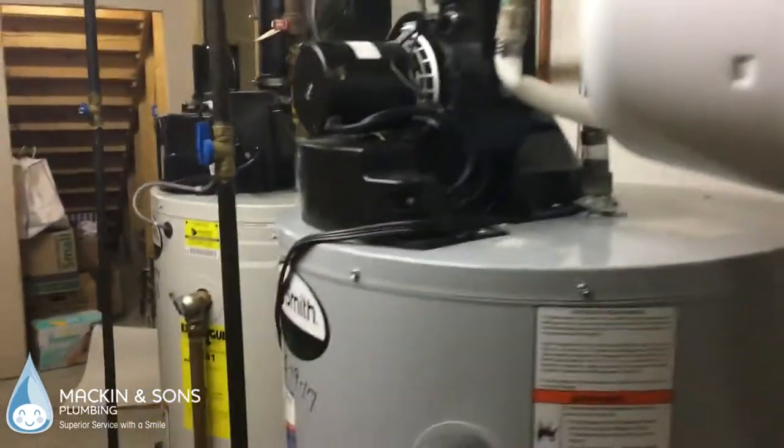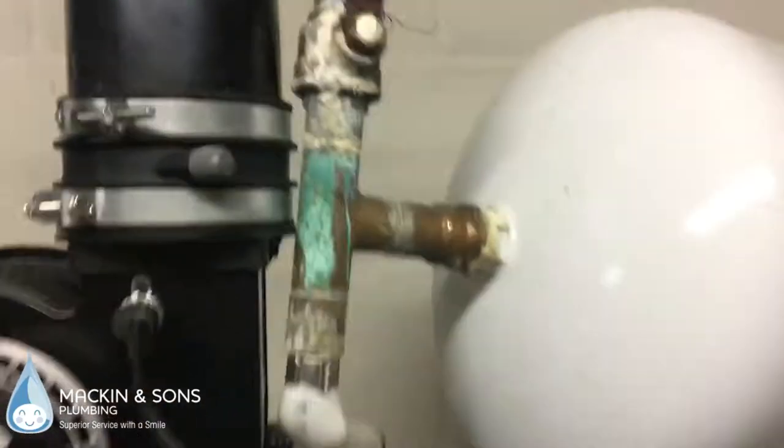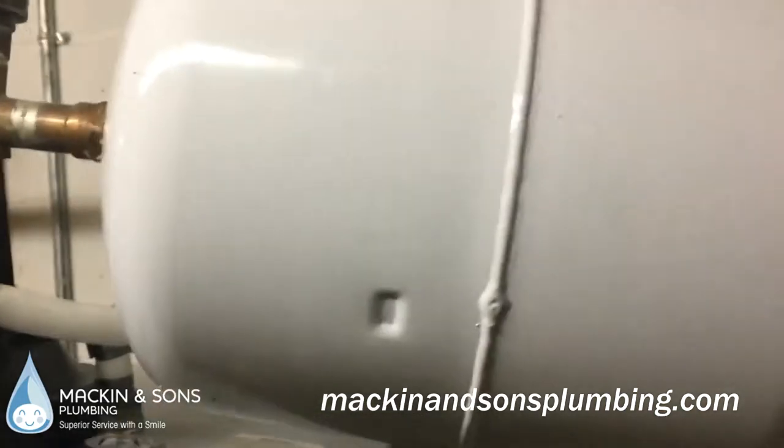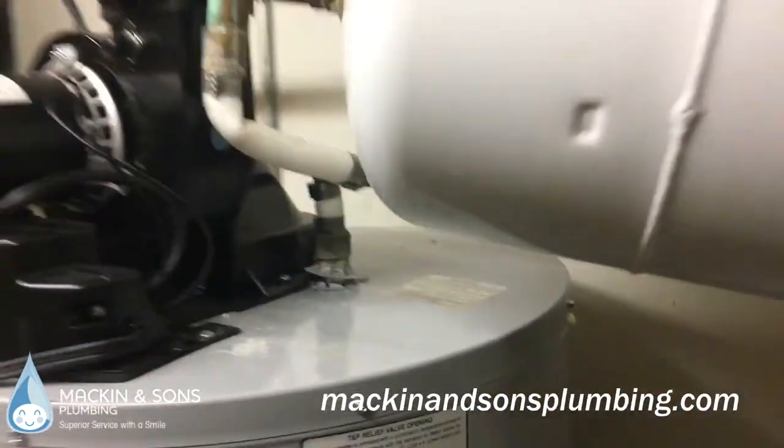We got called in to look at a water heater that was leaking. The heater on the left is leaking — no big deal — but then we noticed this: it's unbelievable. This is an expansion tank that is full of water, which is not abnormal, but they put it in with plastic pipe and there was nothing supporting it.